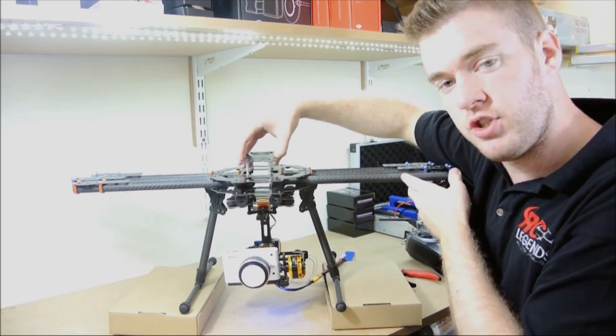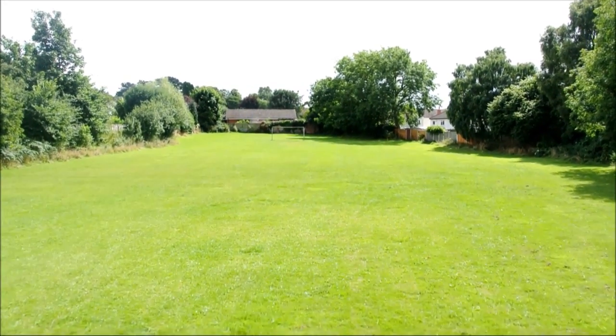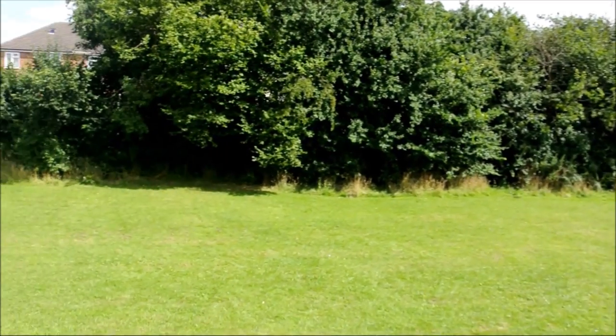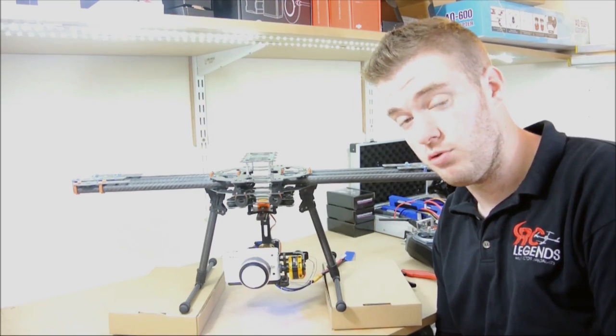You're getting some really nice footage from it, whether you're using it for hobby level or even professional level — it's still really good footage. Not too much stabilisation needed in editing, if any at all really.